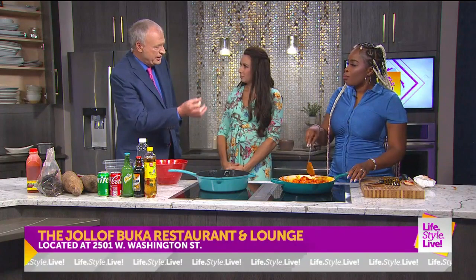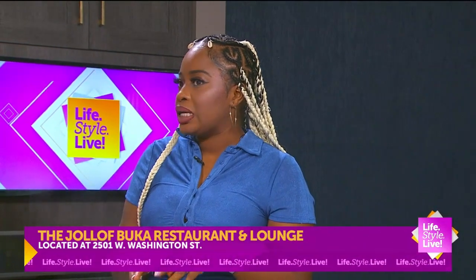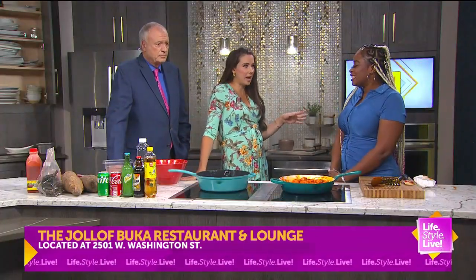Is catfish kind of like eating salmon? The difference between salmon and catfish — the catfish texture is a little softer. Salmon feels a little more stringy. So catfish is more like a buttery, melt-in-your-mouth type of fish. Sounds great — absolutely.